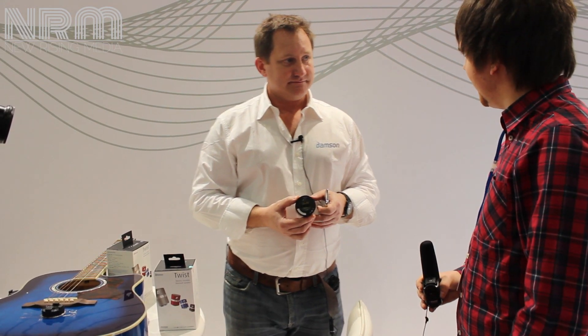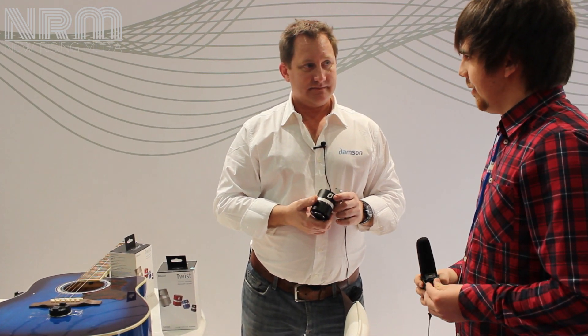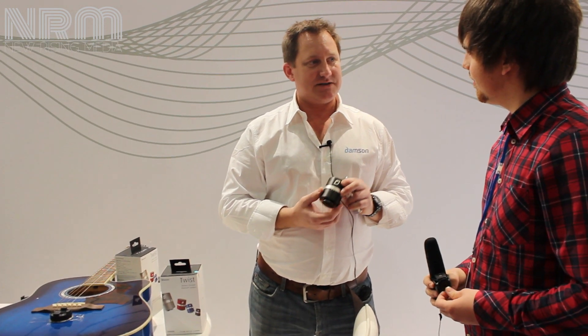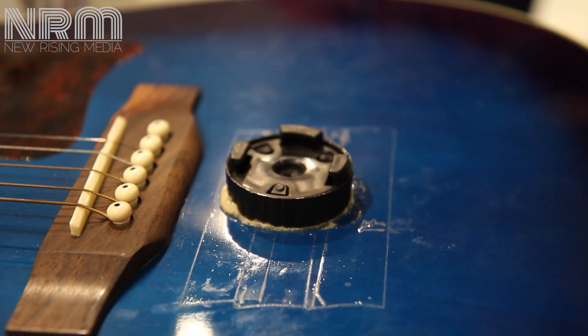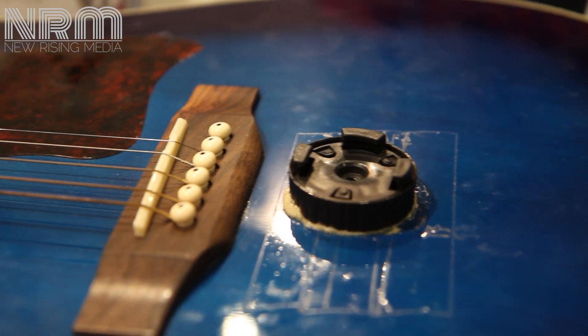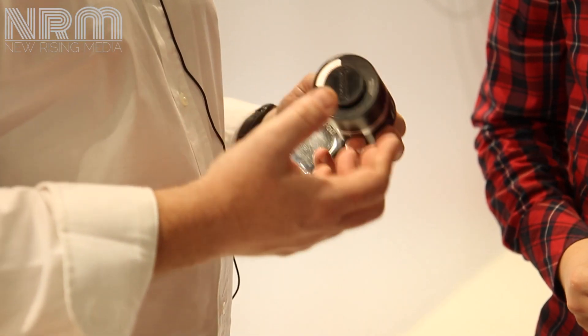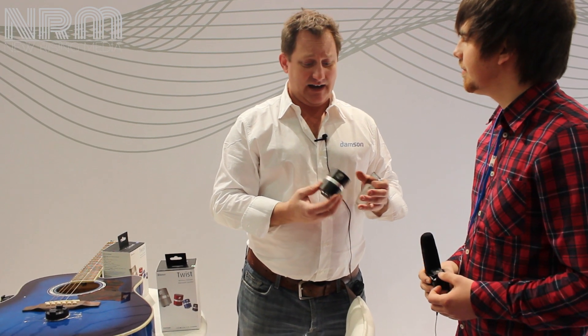And how much is the device? $79.99. There are many more products planned for the future of Damsin Audio — we've got another three in development at the moment. Growing up the product range, we have very exciting products launching next March. It's a much bigger speaker that delivers 3D sound, so you get surround sound effectively, still with an awful lot of bass as well. We're very excited about that one.